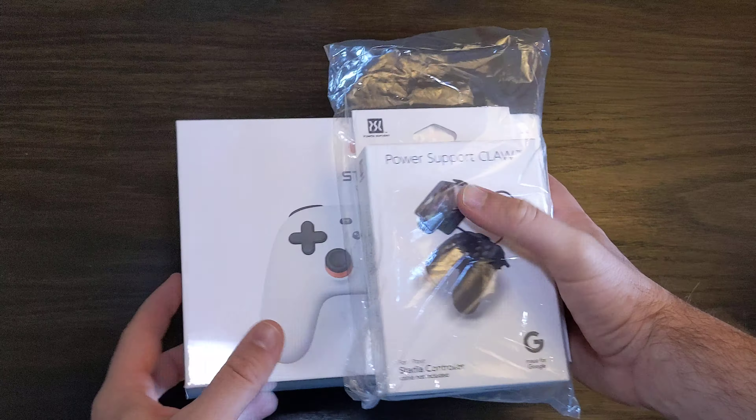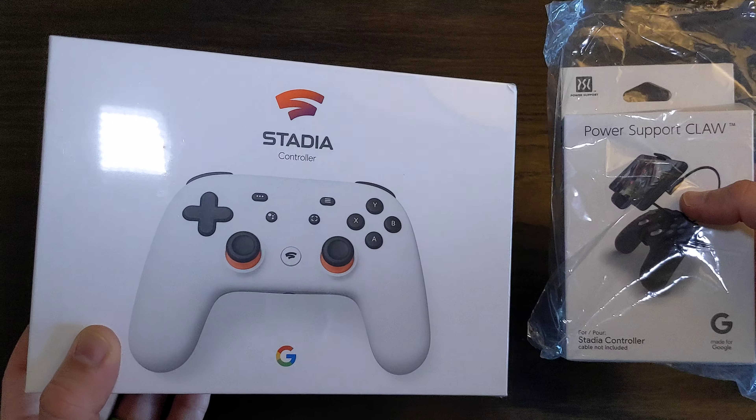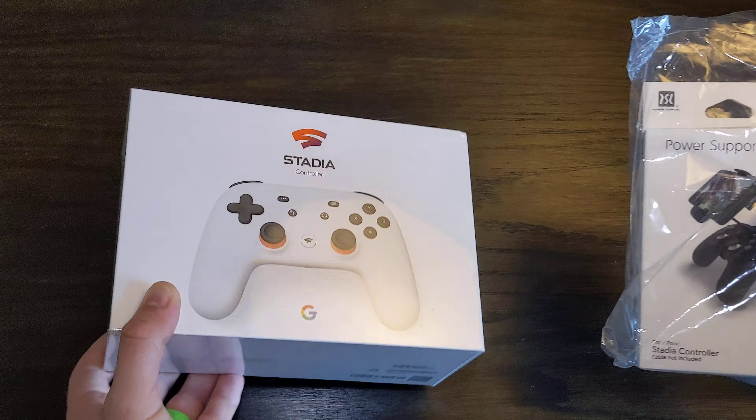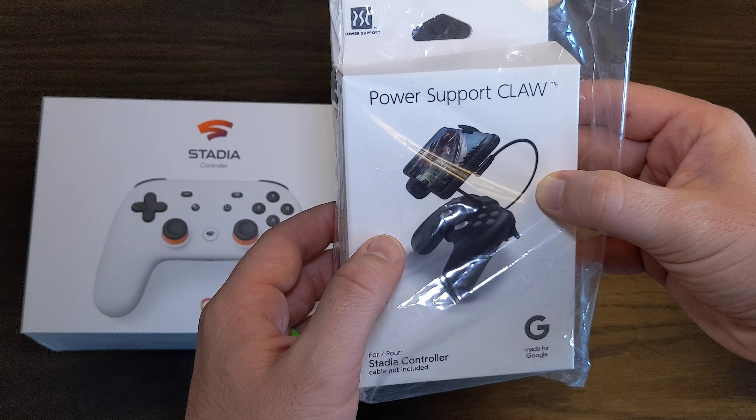It's CKTKC with another unboxing from Google. Since I'm so into Google instead of buying a PlayStation 5, which hasn't even come out yet, I decided to go with the Stadia by Google, and I bought this little add-on for $14.